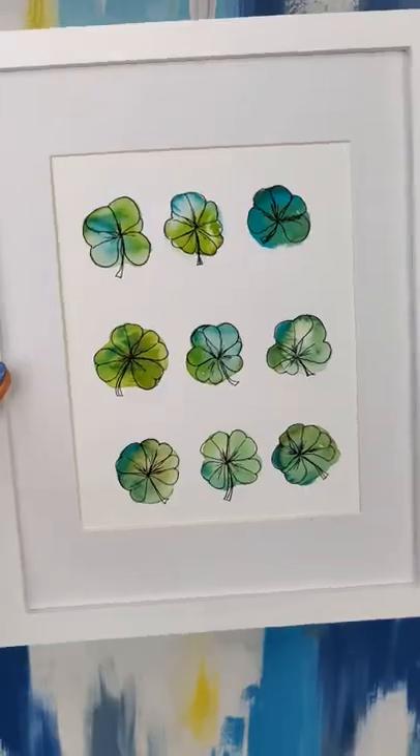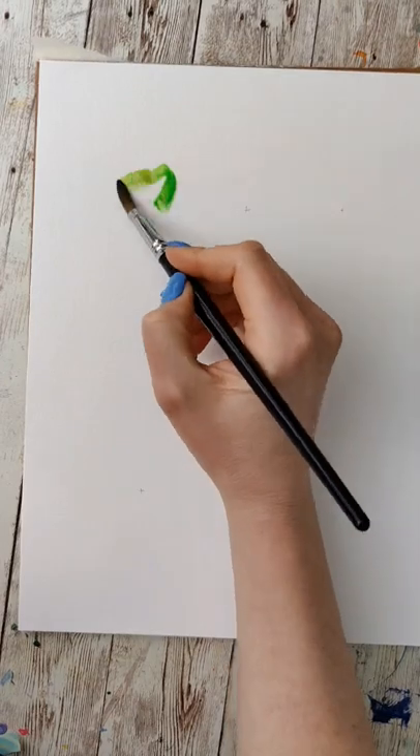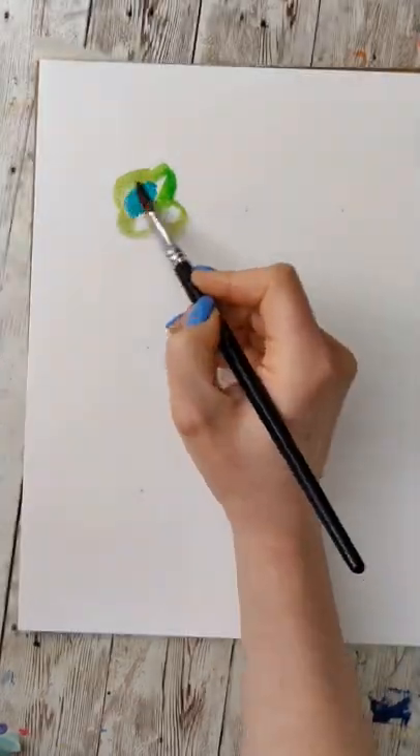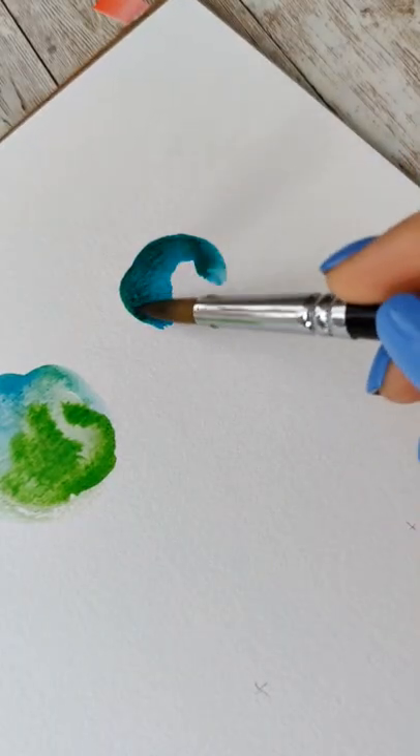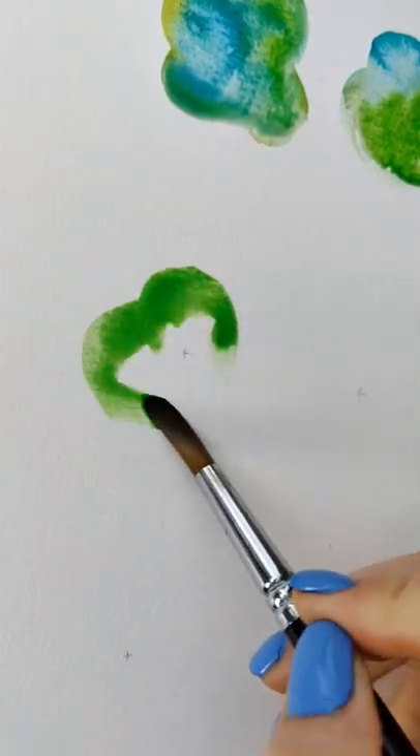Remember this? We're going to do a last-minute St. Patrick's Day edition — learn watercolor one TikTok at a time. Just like the previous ones, you want to separate your paper into a grid of nine spots, and then we're going to make some blobs. Get these blobs a little extra lumpy and throw in some additional colors.